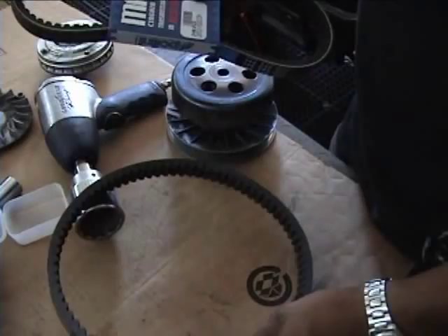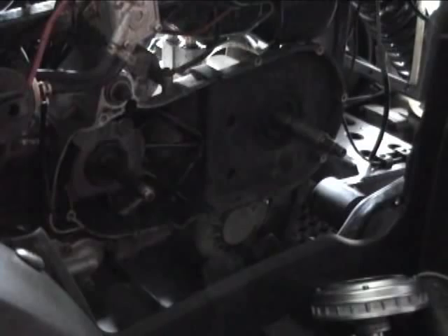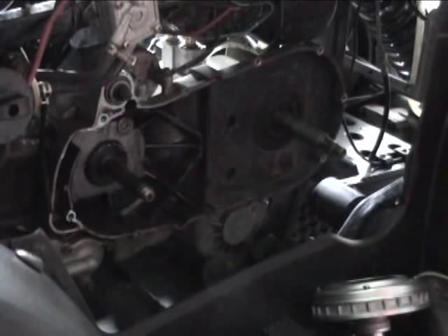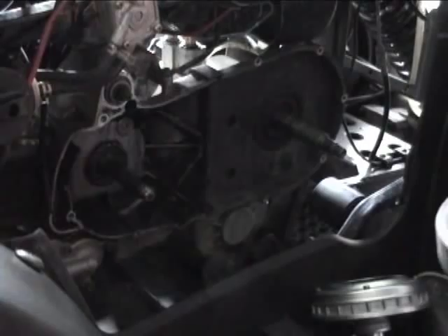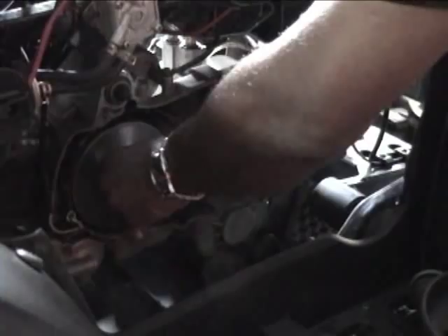We also have the Kevlar belt — this is a Kevlar belt by Polini for the JCL 300cc, part number 248022, which we have in stock. We also sell Bando, Athena, MRP, and Scooter Ninja belts — several different brands. We also offer Power Link. There are over 3,500 parts in stock at MRP, so take your pick. We probably know which one will work. If you prefer rollers or sliders, we have both. Our dealers like to stock many different items.